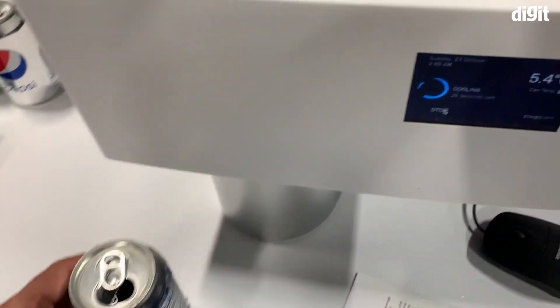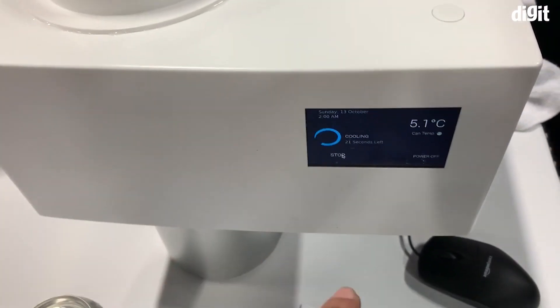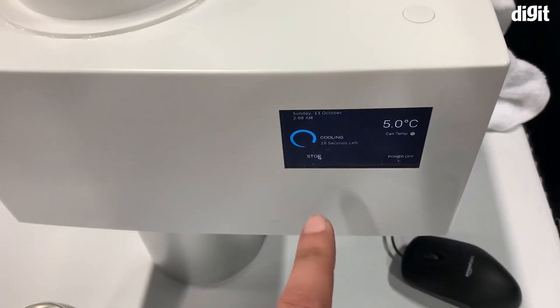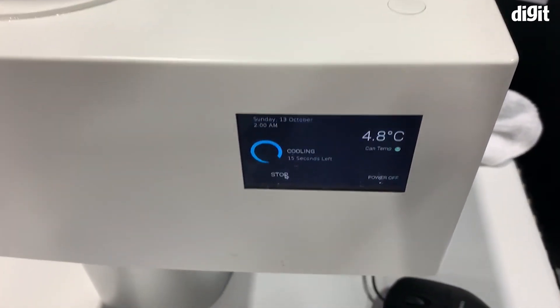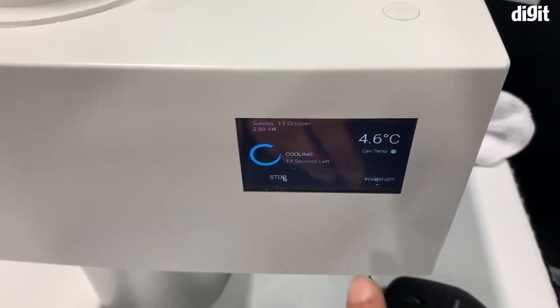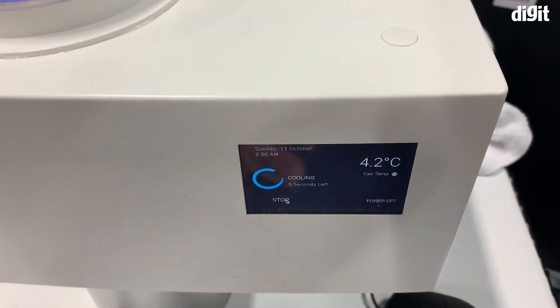It's not only sweating because of the water in the machine, but because it's cool. The way it works is really simple — you select the beverage you've put in there, power it on, and it has a timer that live shows you the temperature of the can inside. When we started it was at about 40 odd degrees.